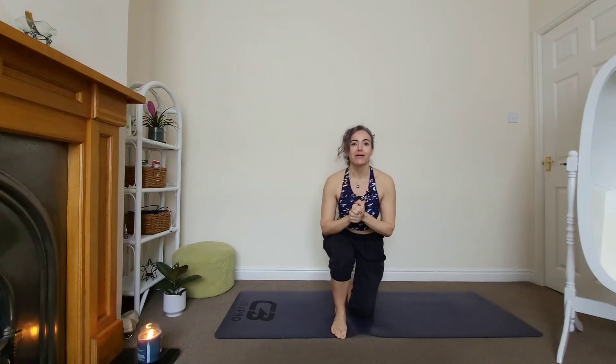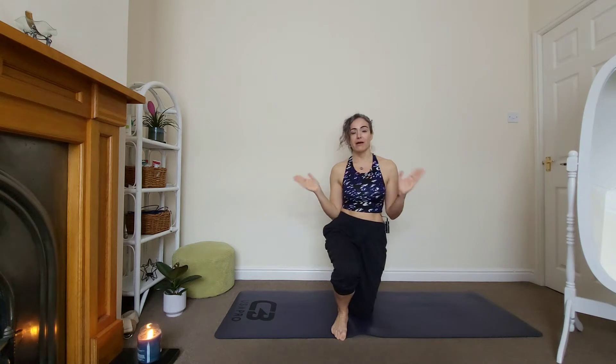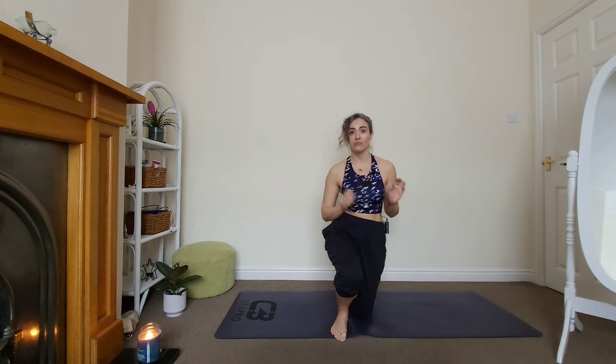Hi everyone, thanks for joining me. Welcome — it's Tuesday, upload day. I've brought this 15-minute vinyasa morning flow for you. It's only 15 minutes, it's doable — you could just repeat it. Make sure after this practice you do some shavasana and relaxation. I did upload that a couple of weeks ago, please do so.